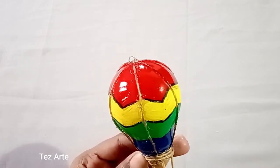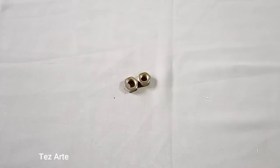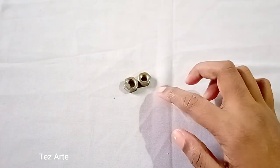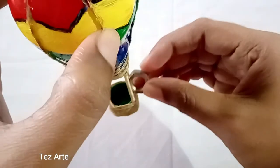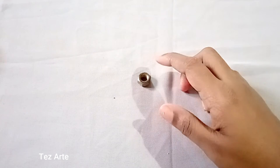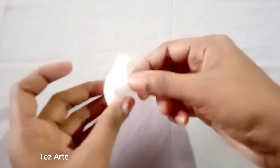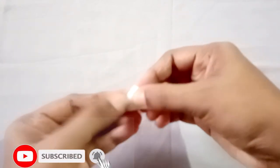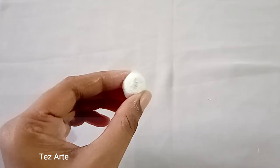I have to use the ring for a nut. I will put a little bit of cotton on the top.